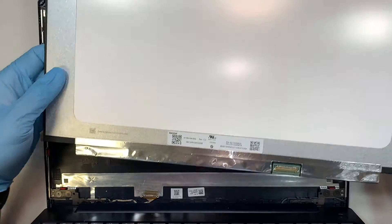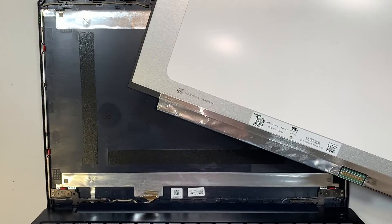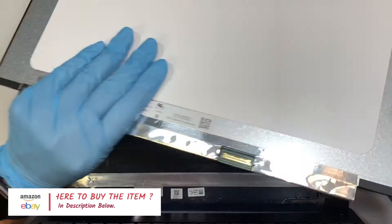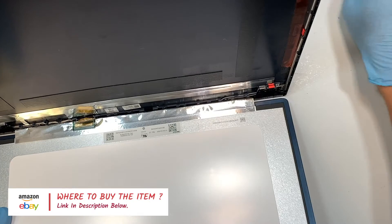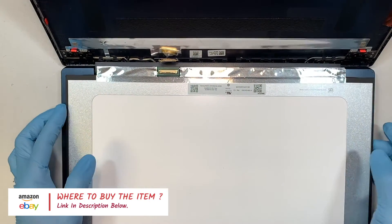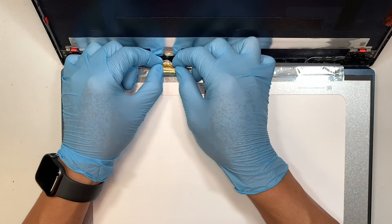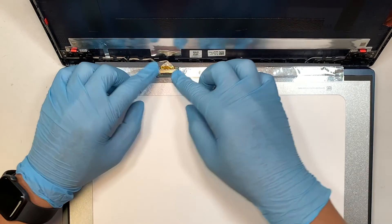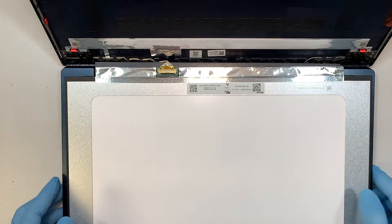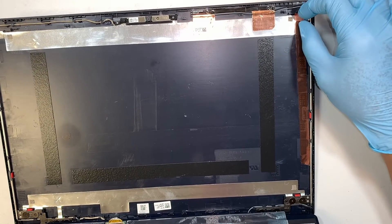Assuming you've ordered the screen and it's arrived, and you have the tape ready: reconnect the cable — make sure the locking clip is open, then slide the cable back towards your body, and secure it by pressing down the clip to latch it back on. Then put the tape on.